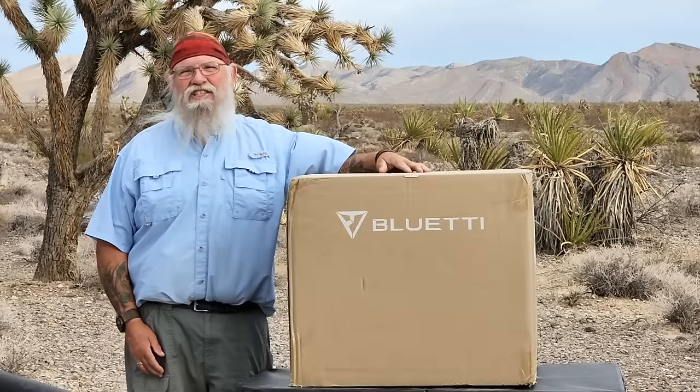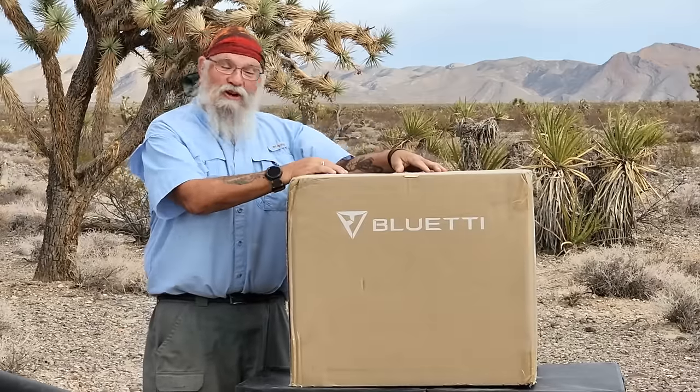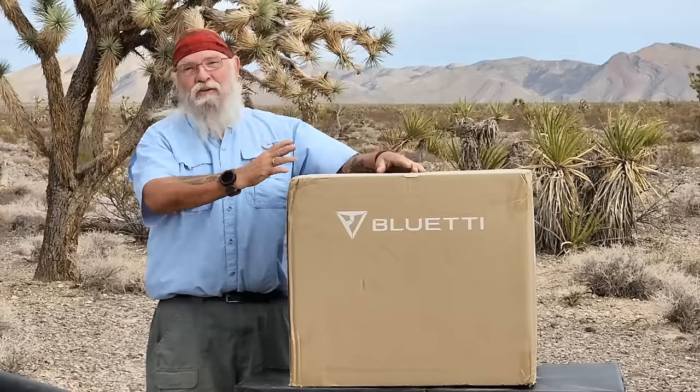Hi, everyone. Welcome back to my next video. As you can see, it's pretty obvious here. We're testing another Bluetti power station, and I can hear you out there right now, thousands of miles away.